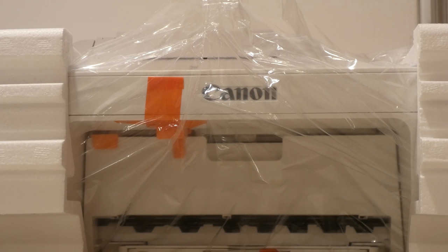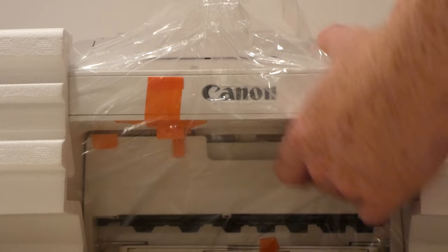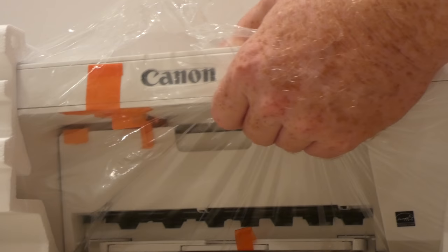I should do a video on how many printers I actually have in this house — they're just collecting dust, it's kind of ridiculous. Same thing with stereos; I've got a ton of stereos and they all have different features. Over the years I've been suckered into upgrading. Alright, so we're going to open this.